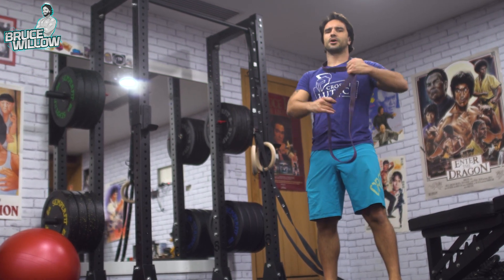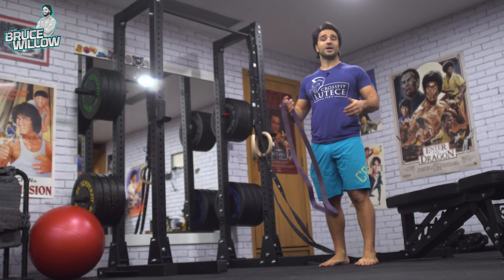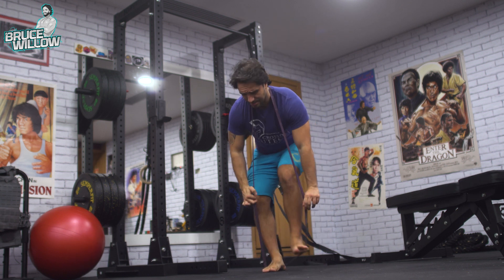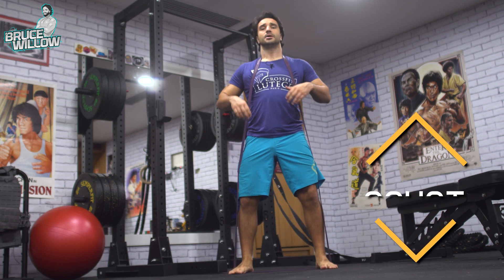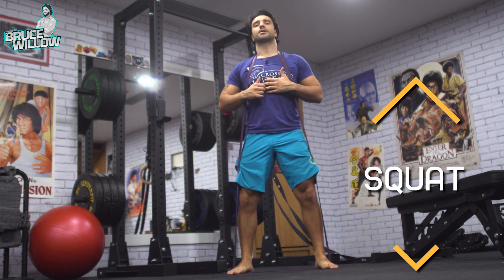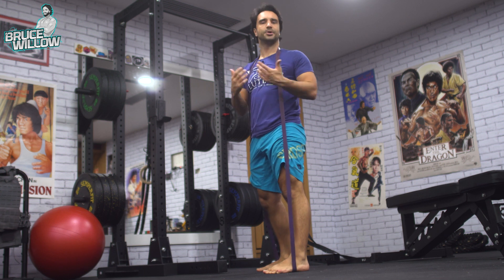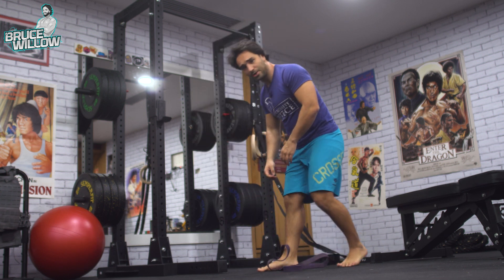For squats, put the band all the way back over your shoulders, step on it with a slightly wider stance, and go all the way down and back up. Try to keep your knees to the outside.